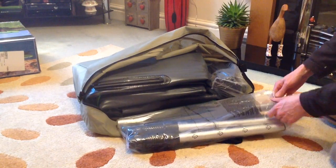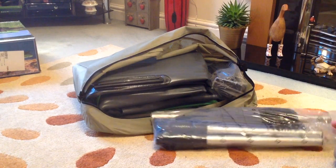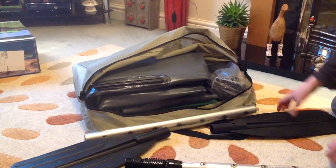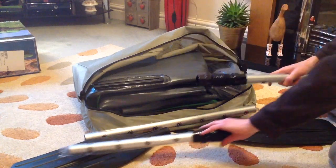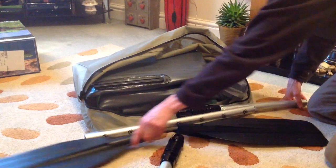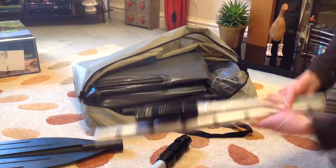First things first, we've obviously got our oar here — oars, whatever the technical term is. Fair play, this all looks really substantial and a lot sturdier than I was expecting. We're only a fraction of the way into the video here and already I'm starting to think this is going to be a lot better quality and a lot more solid little floating kayak than I was expecting. You can see these are going to be simple to slot in — you've got the little press buttons that will pop up into the holes. We'll have a proper look at it all in a second.